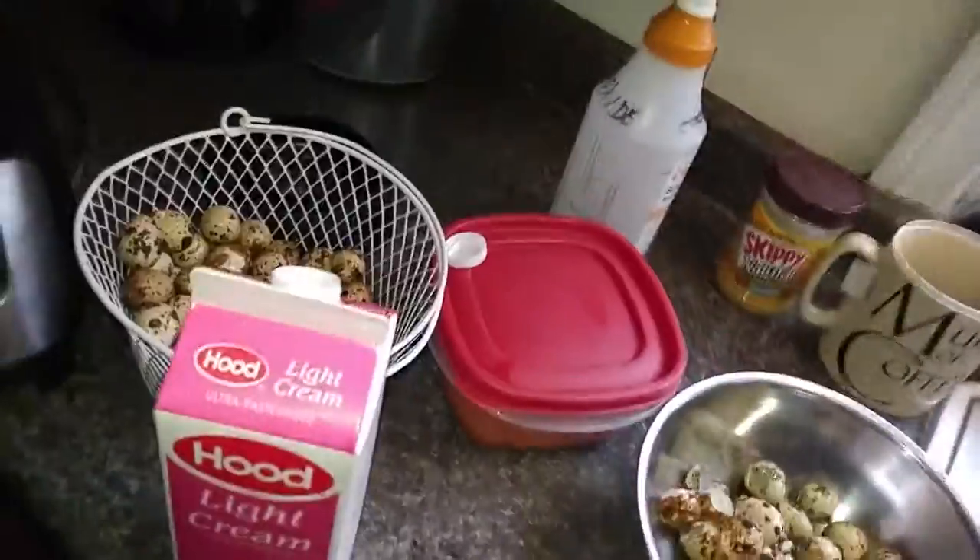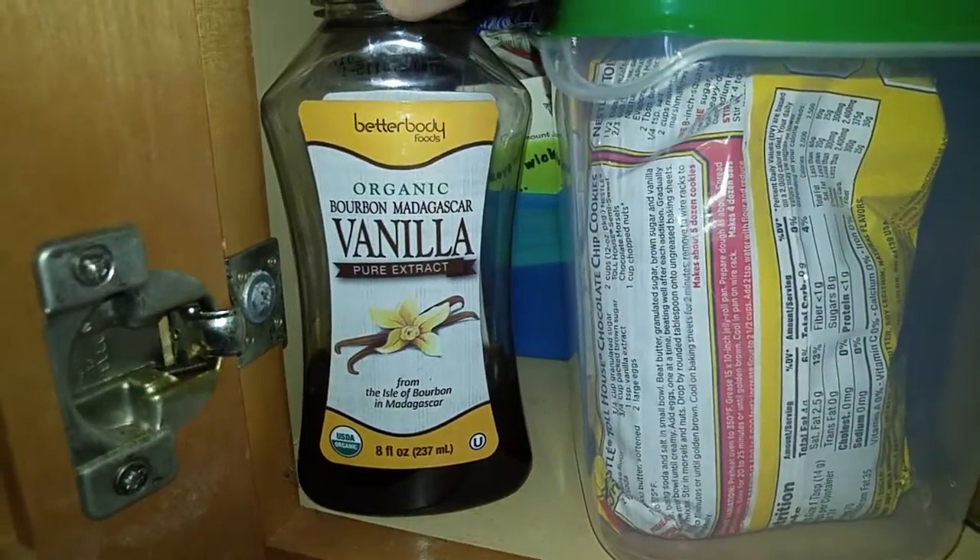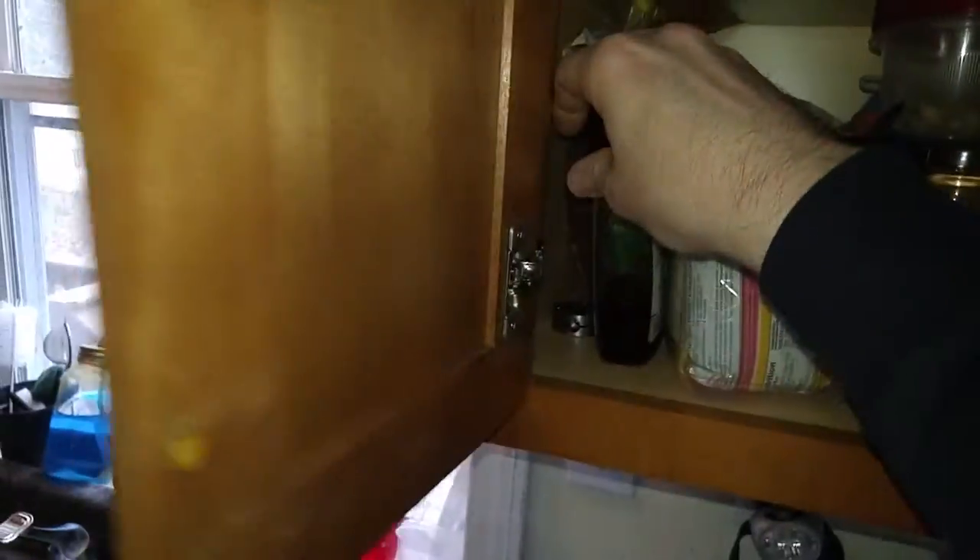I'm gonna add some vanilla now — I've also been known to add chocolate. Here we go, where's my vanilla hiding out? This is good stuff, organic bourbon vanilla. Once you drink this vanilla you'll never drink regular vanilla again. We're gonna put in — that's an exact science — that much. The only thing I don't have that's organic is my nutmeg — McCormick, garbage, but I haven't run out and it's wicked expensive when you buy it in bulk. A little bit of nutmeg.